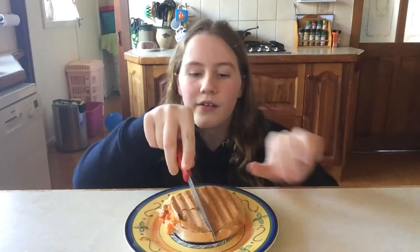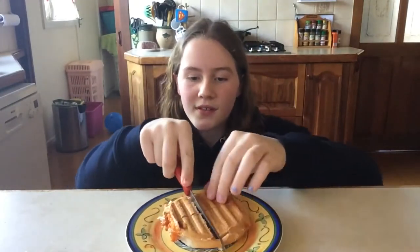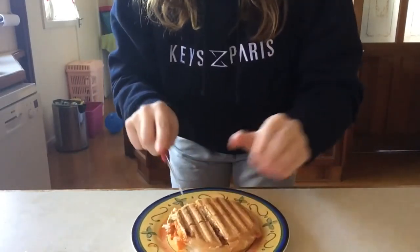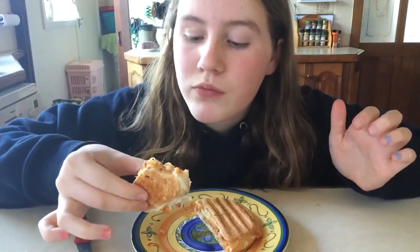Now that we've taken it out, it's on a plate — I'm gonna cut it in half. Okay, cut up. Let's do a taste test — it's gonna be so hot. That is so good! I would highly recommend making this whether it's with normal bread or with some rolls.